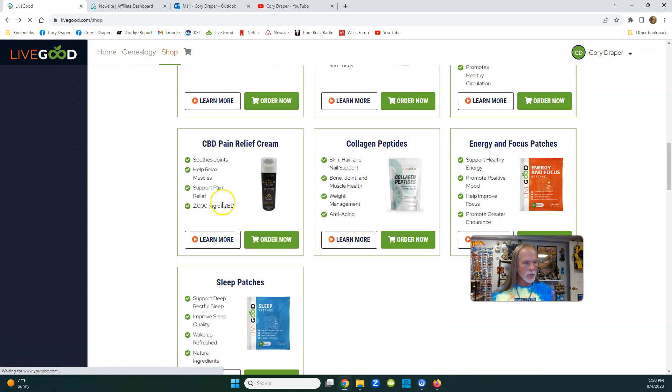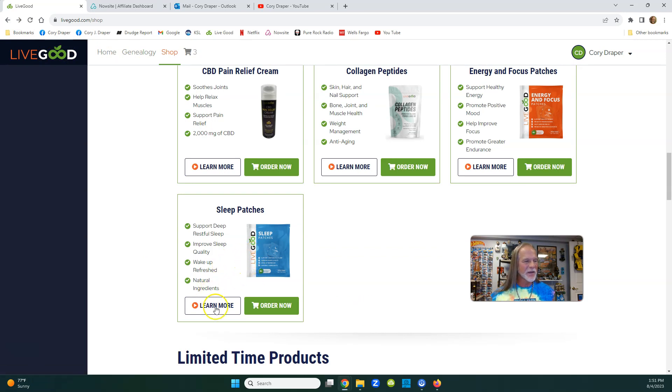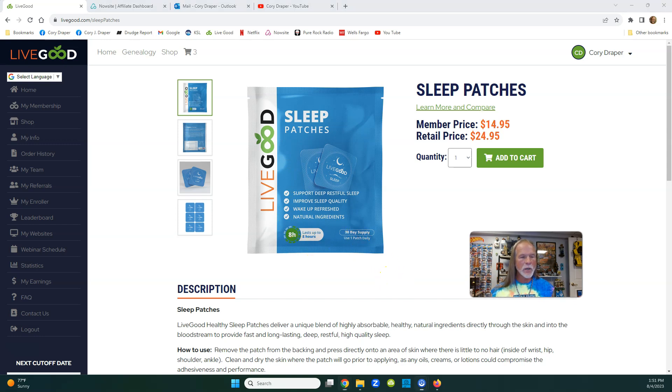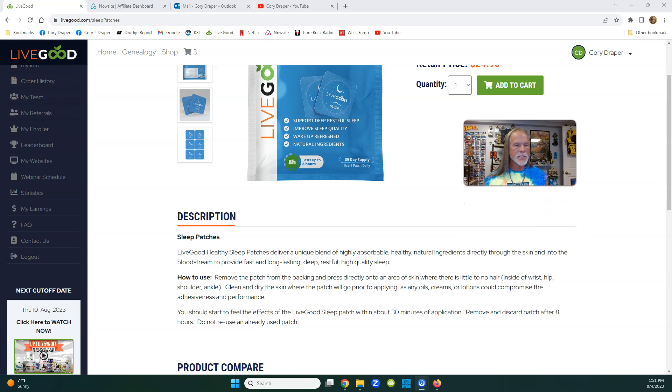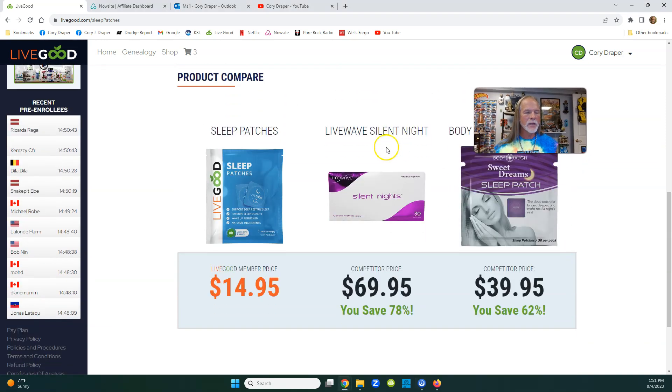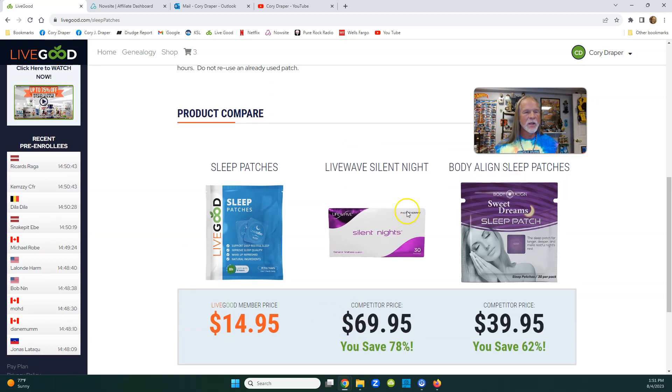Now let's look at the blue one - blue is always sleep. It supports deep restful sleep, improves sleep, helps you wake up refreshed, with natural ingredients. Same cost: $14.95 with membership, and same 30-day supply - one per day. Just slap it on a smooth body part and go to bed. Competitors like Body Line are $39.95 and Life Wave's Sleep is $70, but we're $14.95.